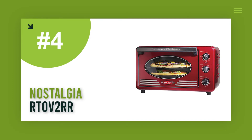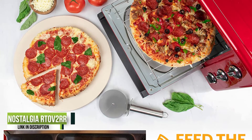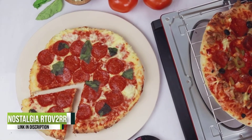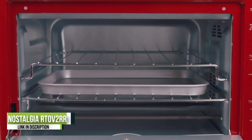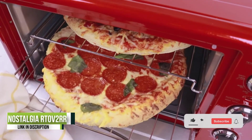Number four: the Nostalgia RTOV2RR. This oven has a large 0.7 cubic foot capacity for cooking up to 12 slices of bread or larger items such as pizzas or casseroles, so you can enjoy your larger meals with ease. With the multi-functioning oven's convenience settings and adjustable temperature, you'll be able to find just the right baking experience every time.